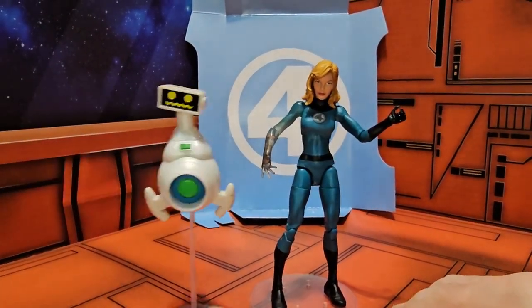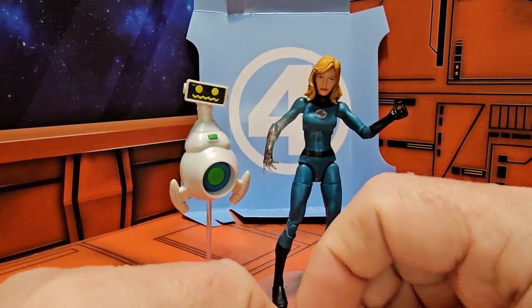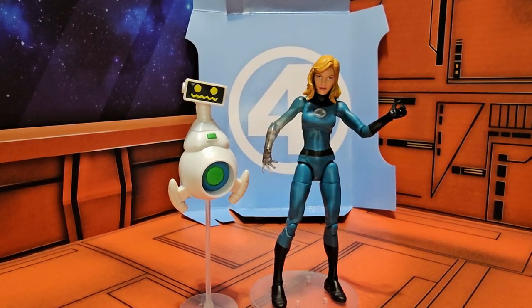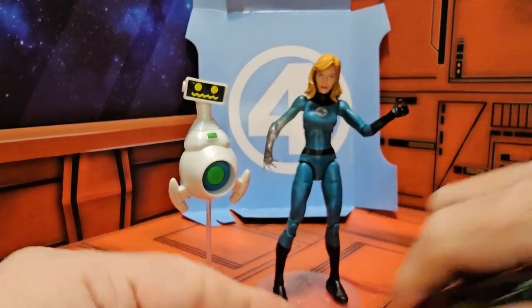I found this figure out at the toy swap meet — it's not sold in stores anymore, so that's probably where you'll have to find it: either a brick-and-mortar stop shop or online through Amazon, and sometimes Walmart or eBay.